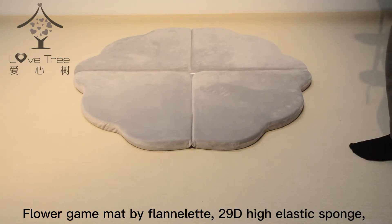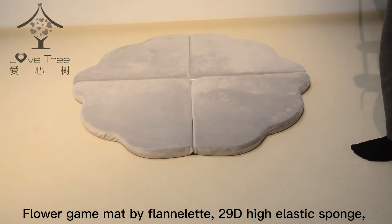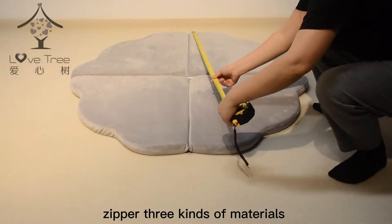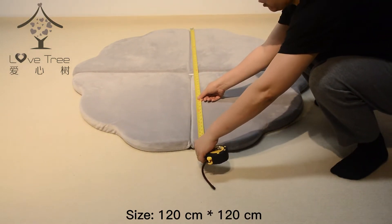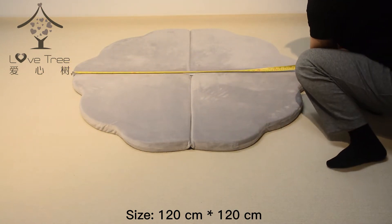Flower Game Matte by Flanolette, 29D High Elastic Sponge, Zipper — 3 kinds of materials. Size: 120 cm × 120 cm.